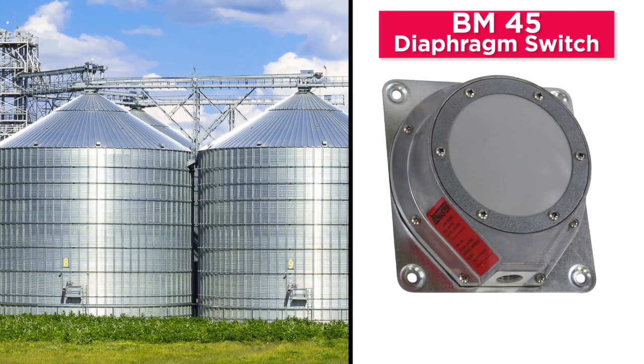A standard BM-45 diaphragm switch is suited for bins containing non-hazardous materials. The BM-65 model is for hazardous environments with a risk of combustible dust. It features UL Class II Groups E, F, and G certifications.